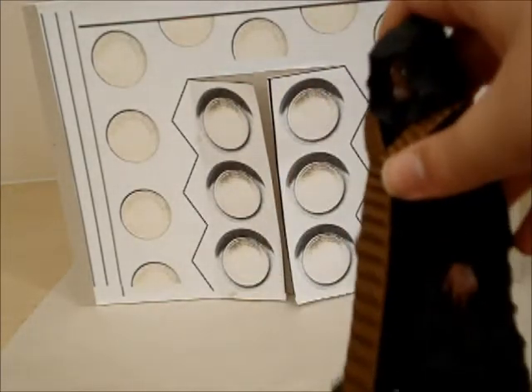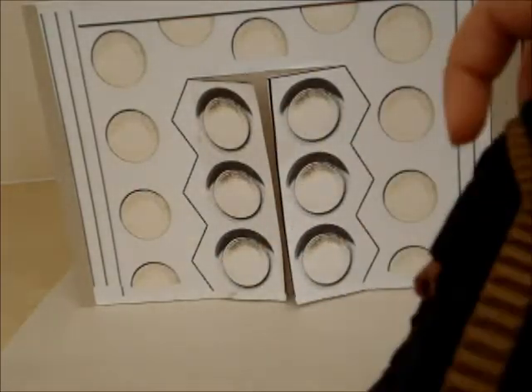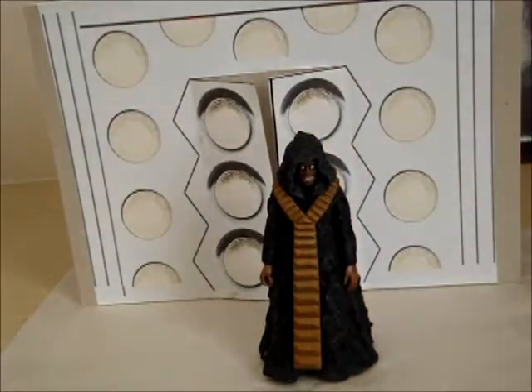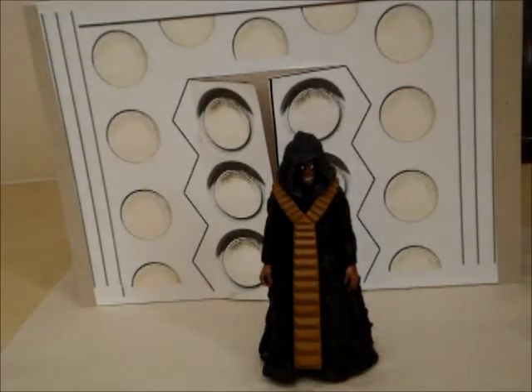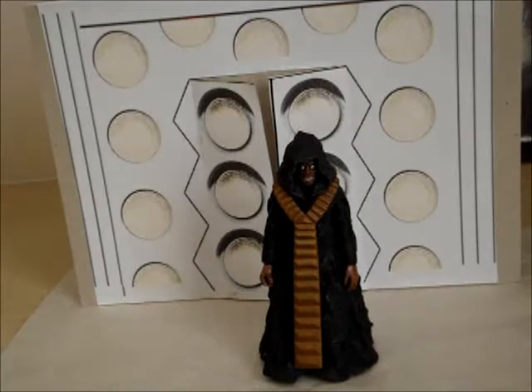There's one thing I forgot to mention on this figure - you can take off this sash. The only thing I would say that needed improvement on the figure is just put the Rassilon figure on. Because probably if you get the End of Time Rassilon action figure, or the narrator as he's called, he could complete it. But maybe if they remodelled it. Yeah, it's pretty good.